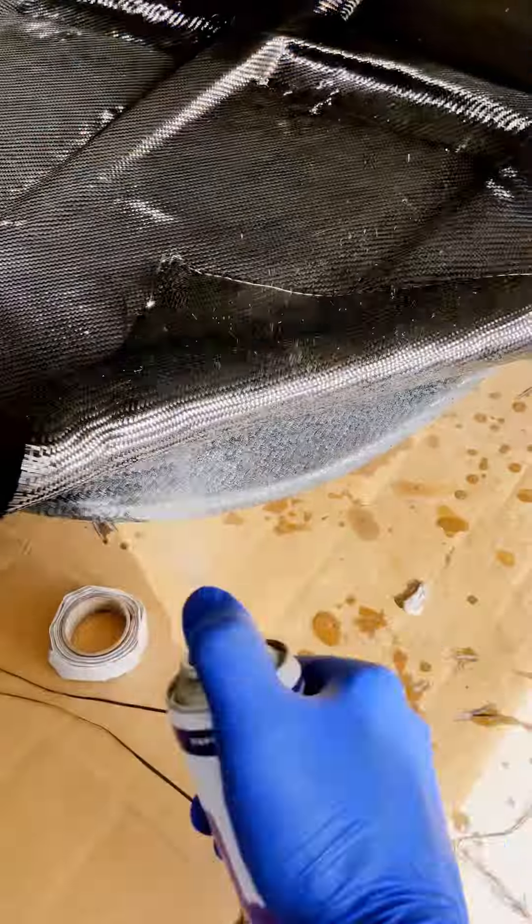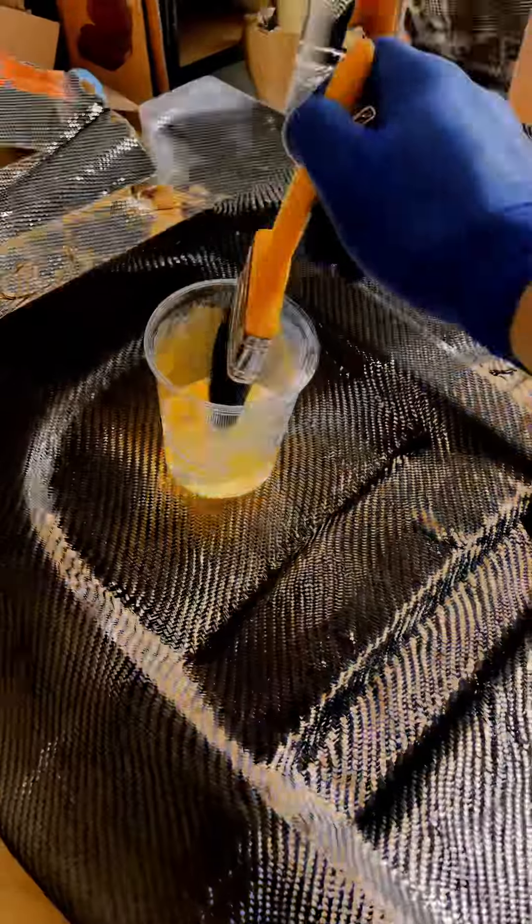Put another layer on. Use spray to position the fabric, then apply more resin.